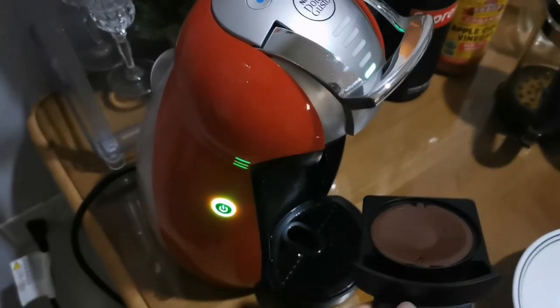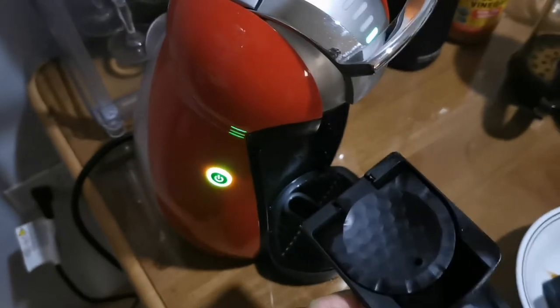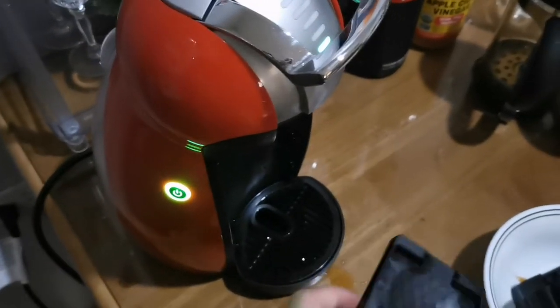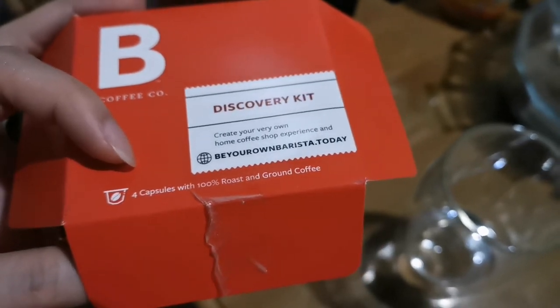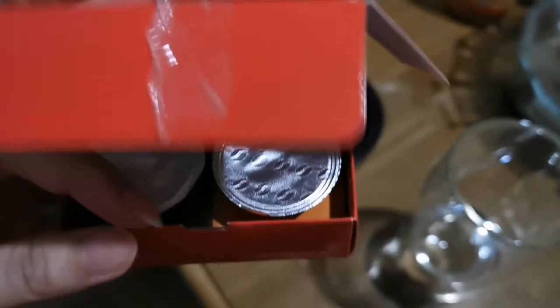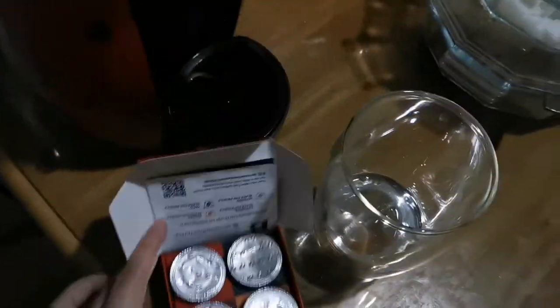I'll update you guys right away. Right now I'm just removing the refillable pods of the Dolce Gusto and then trying to fit if this one will work. My order from Shopee arrived, which is B Coffee Company. They're actually not affiliated with Nespresso, I think, because they have their own coffee machine.